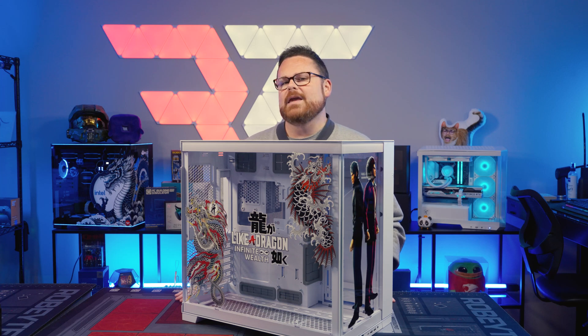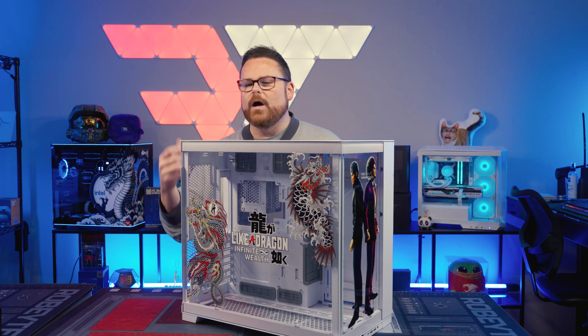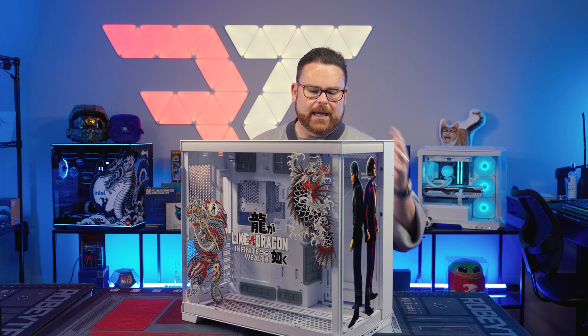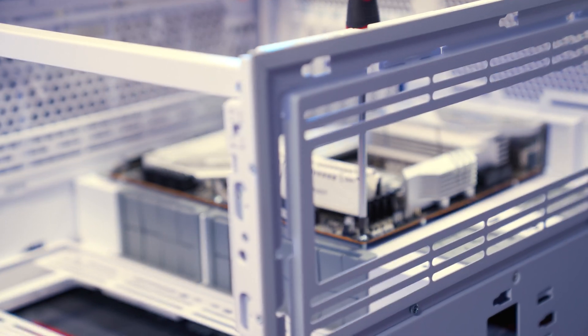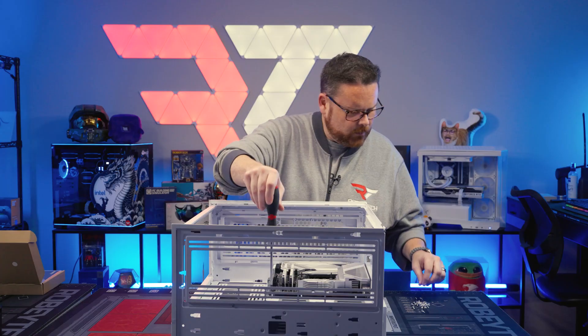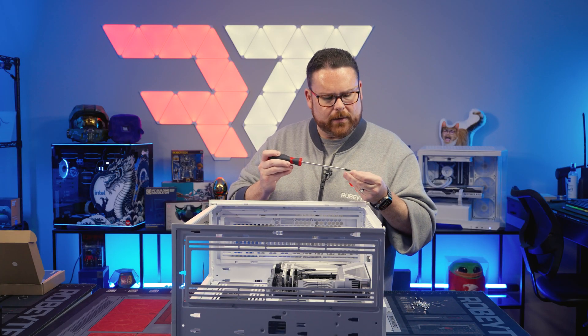Now it's time to prep our Lian Li O11 Evo RGB that we have designed for Yakuza Like a Dragon Infinite Wealth. We're going to get the case stripped and then get ready to put all of the components inside. Then we're just going to secure the motherboard down with the included screws for the O11 Dynamic Evo RGB.